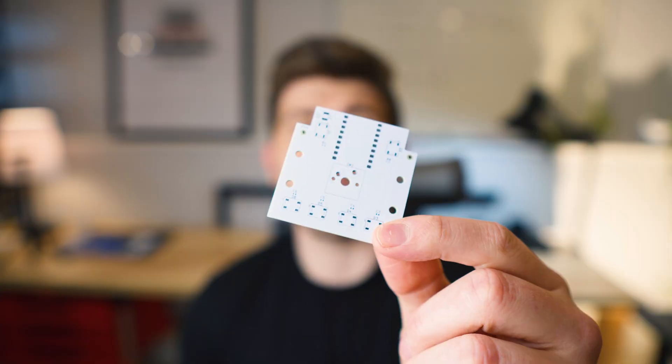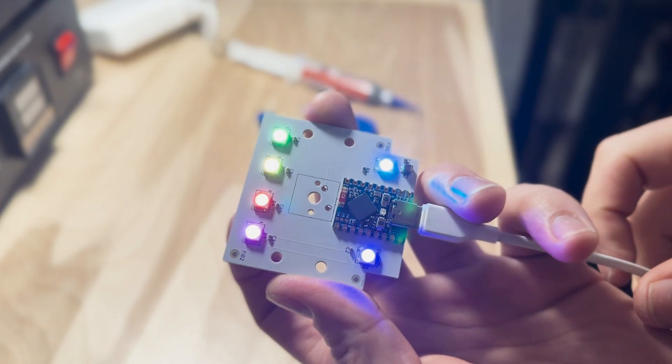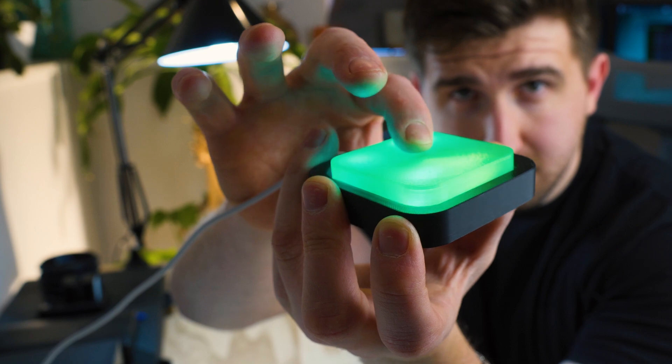I spent two months building this button, as a custom PCB with RGB LEDs. It was the hardest project of my life, and I only built it for one reason.